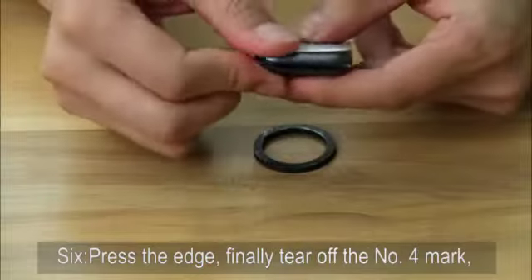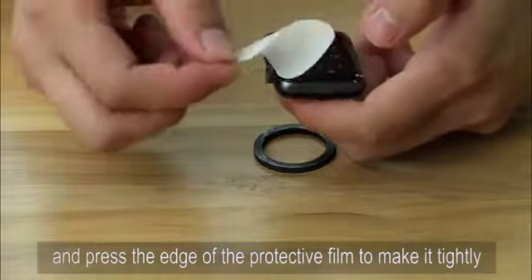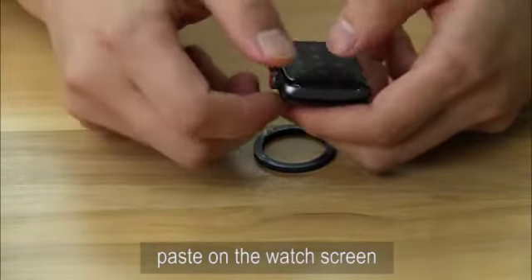Six, press the edge, then finally tear off the number 4 mark and press the edge of the protective film to make it tightly pasted on the watch screen.